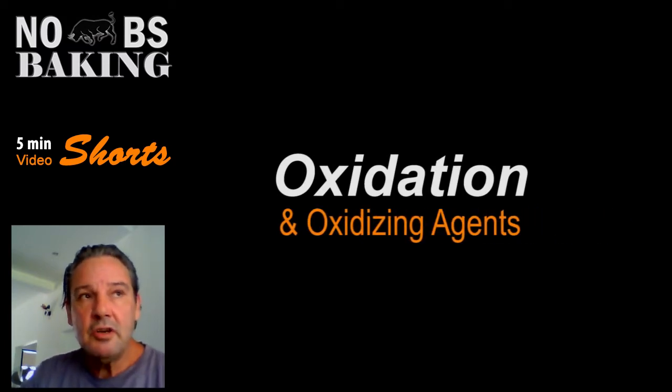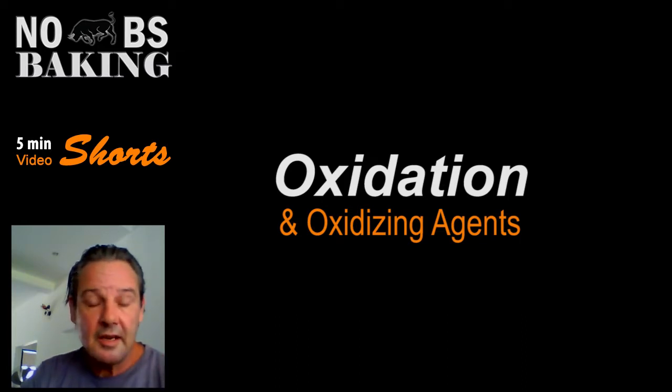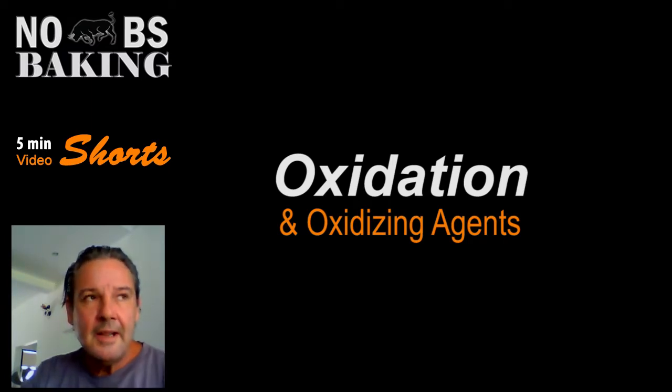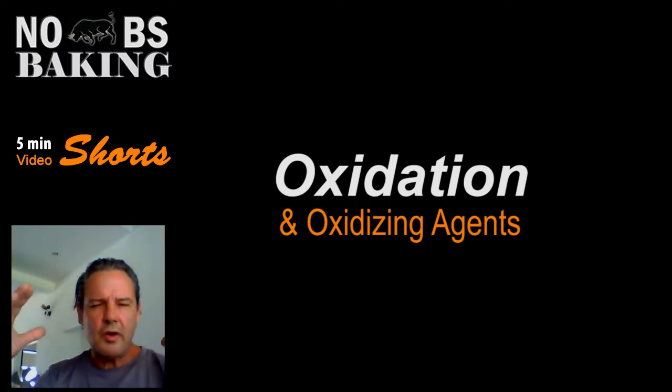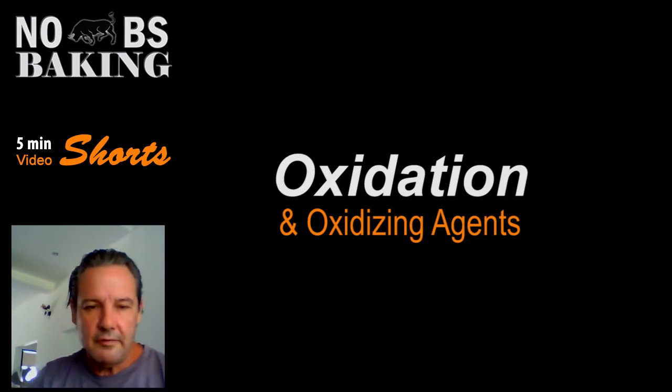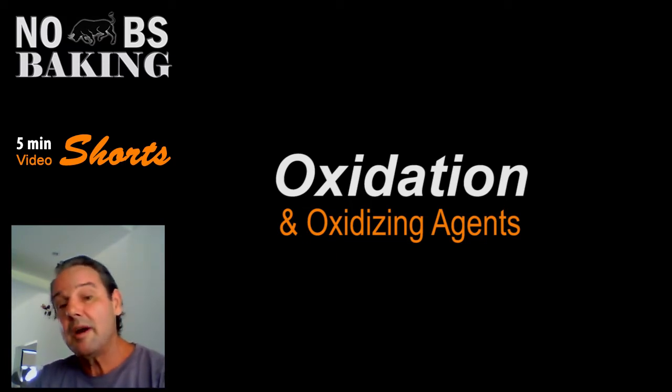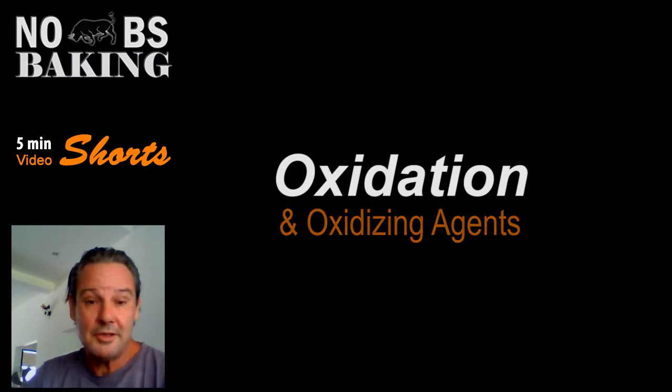Oxidation has been used in the baking industry for many, many years. You may have heard of things like potassium bromate. That was used for, oh man, 50, 60 years. It gives great loaf volume and gas retention capabilities, improves your crumb structure. Bromate did many wonderful things inside the dough system, and thus it was used by most bakeries around the world.